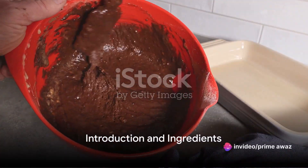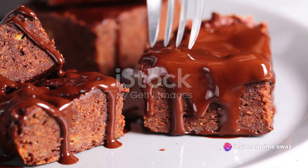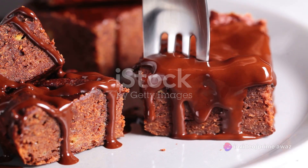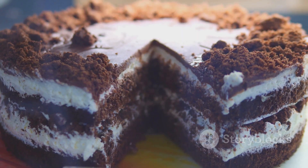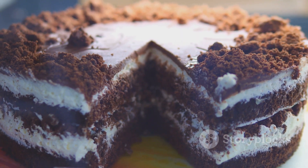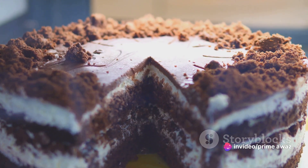Ever wondered how to make a delicious vegan chocolate cake? Well, wonder no more, because today we're diving into the world of sweet indulgence with a simple yet delightful recipe that anyone can follow. We're making a vegan chocolate cake that's so rich and moist it'll leave your taste buds dancing with joy.